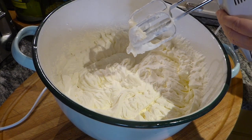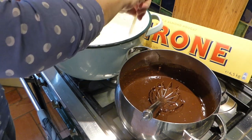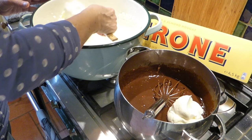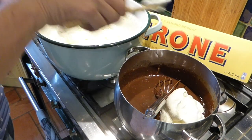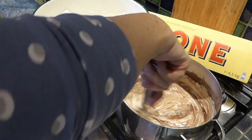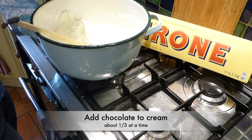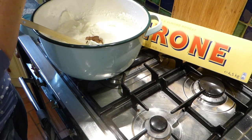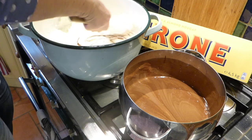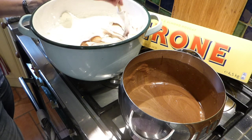Okay, now I think that is perfect. So we're going to first put in some of this cream, and then we'll put all of it back in. This is going to loosen it up a bit without losing all of the fluff. That's looking good already, and it's going to cool down the chocolate a little bit too. And then we'll fold it in to the rest of it. Of course this is a huge quantity and it took me a long time to whip up the cream.